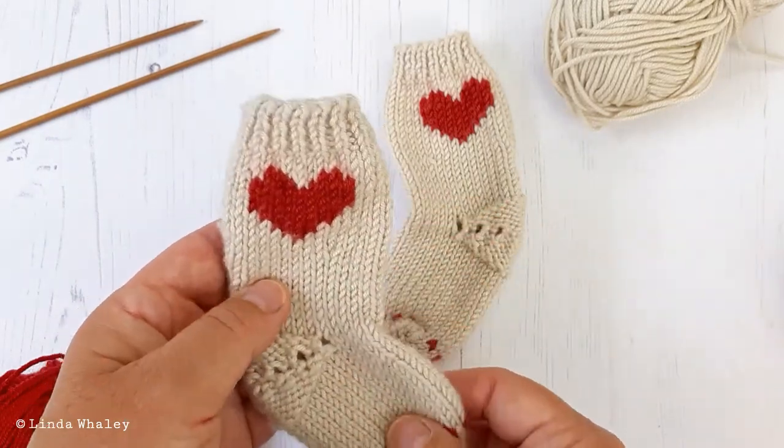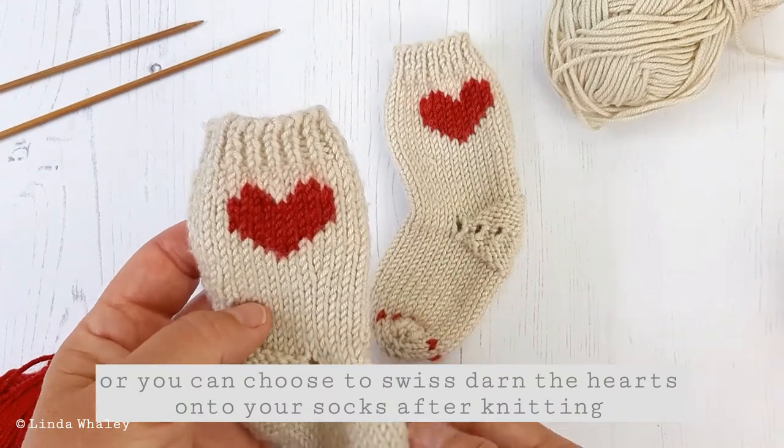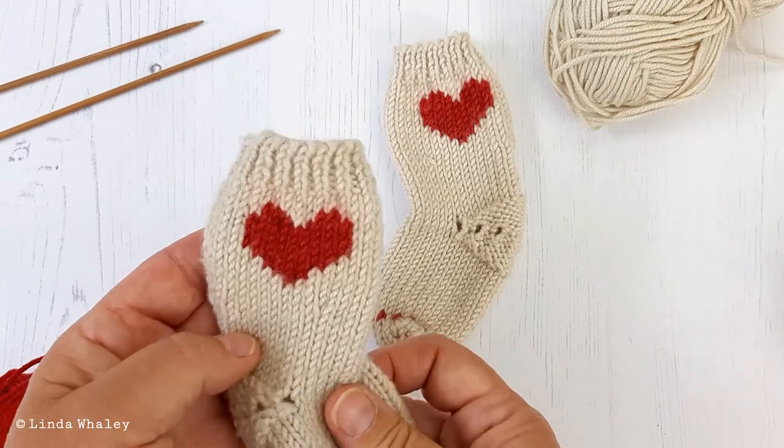If you don't want to knit intarsia, you could actually Swiss darn this little image onto your socks after knitting, and there'll be a video which shows you how to Swiss darn as well, so do take a look at those.